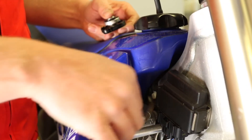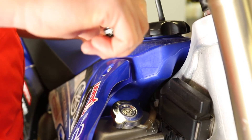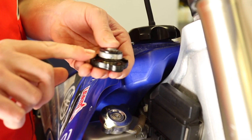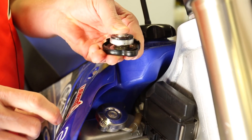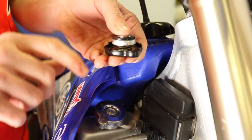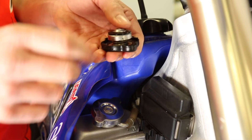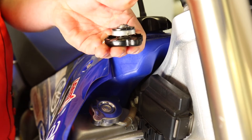So now I've installed the 1.8 pressure cap. You'll feel that it is tighter to put on. That's because the pressure change comes in the spring in the actual cap - you'll see where it pushes down and up like that. This spring is a lighter weight and that's what gives it the 1.8 pressure. So it will release coolant after a higher temperature and pressure.